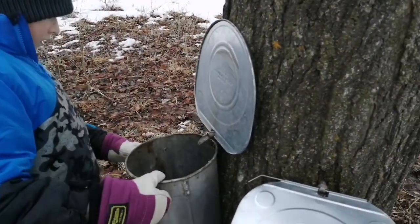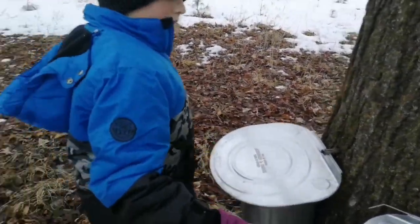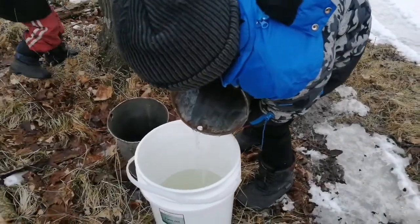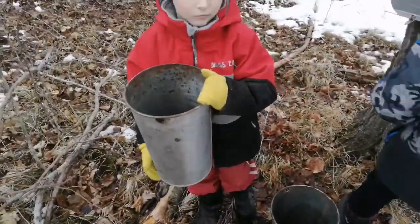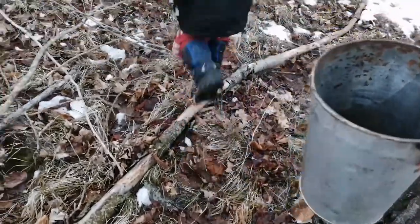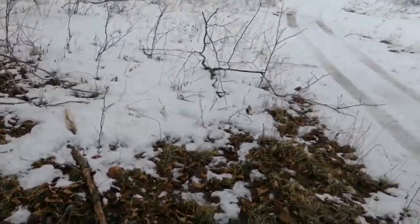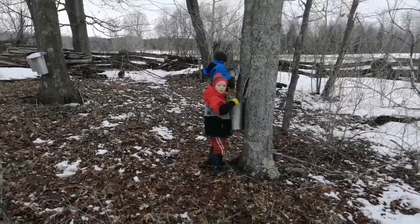There we go, now we got that. Put the lid down. Is that okay? Here's more — oh, that's not quite so much. Oh, look at your gloves! That's okay. You gotta go put them back on the trees, buddy. Rye, put it back. Good boy. Did you put the lid down? Just take your time buddy, it'll come — there's a little bit in here.